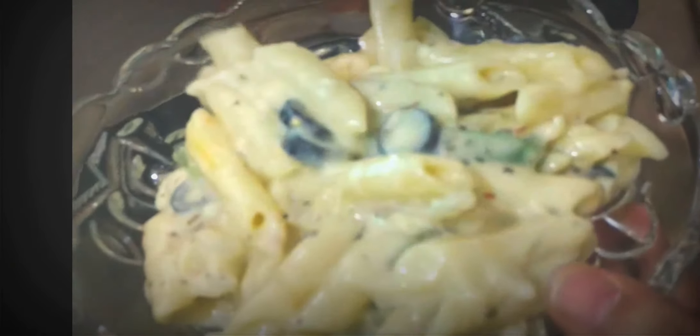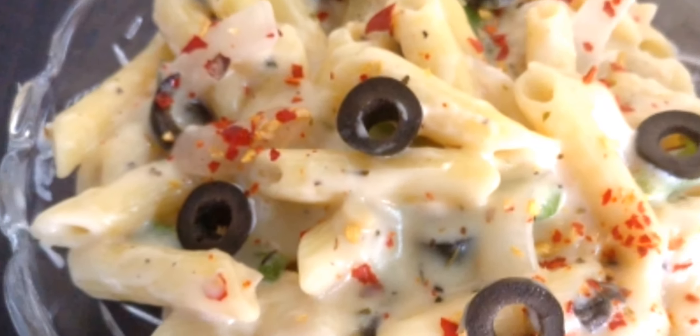Garnish with red chili flakes and mixed herbs. Thanks for watching.